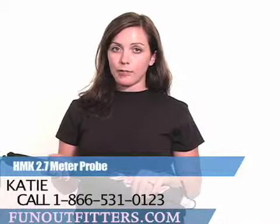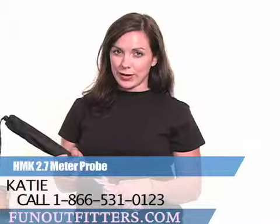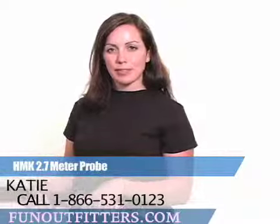So if you're interested in the HMK Probe, check it out at www.funoutfitters.com or give us a call at 1-866-531-0123 and talk to one of our friendly staff members. Thanks.